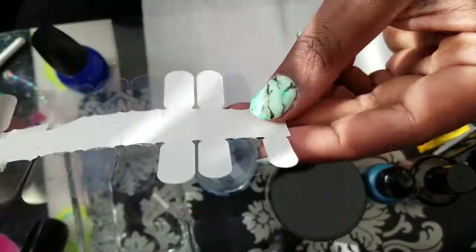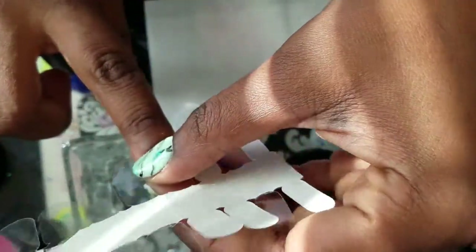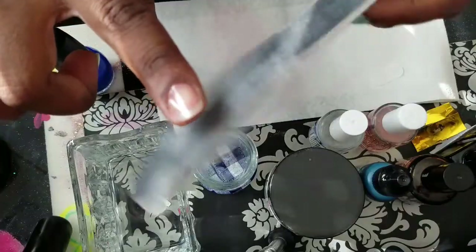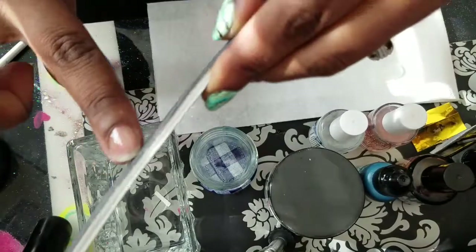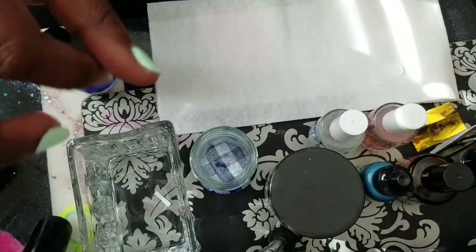I typically use these nail wraps when I do a gel or dip, just so I can easily remove them. There are several different brands but I will leave a link in the comments. I just follow the edge and make sure it's sealed on properly — this is just to protect my natural nail.